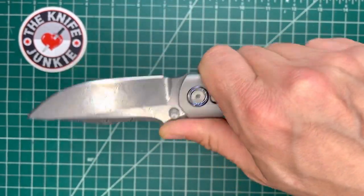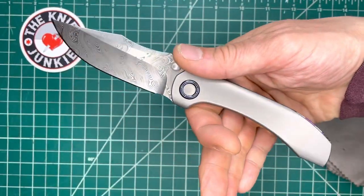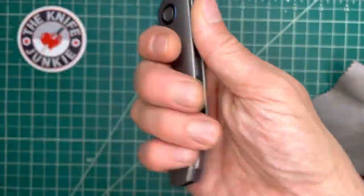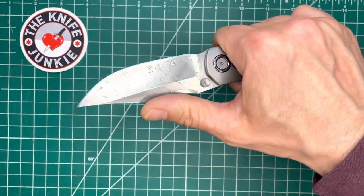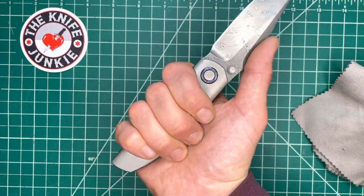The blade shape is perfect for a saber grip in concert with this very neutral yet sculpted and contoured handle. When you're holding this in saber grip, it is perfect. When you choke up in a sort of Filipino grip with the thumb in this swale, it feels great.